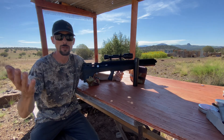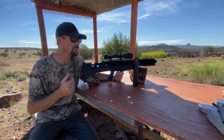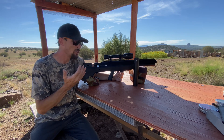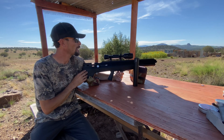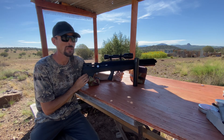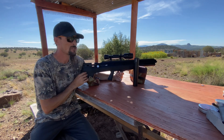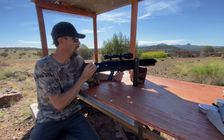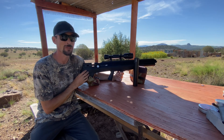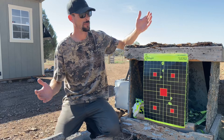Thank you guys for staying tuned all the way to the end of the video. As you could see from the 50-yard results, this gun is definitely capable of some good accuracy — you just have to know what you need to do to get it out of the gun. The 50-yard accuracy with the stock setup might not be what everyone hopes for, but you're able to get a lot more consistent velocities by simply throwing the Emperor on there, and you can see the results at 50 yards — it really tightens that group in.